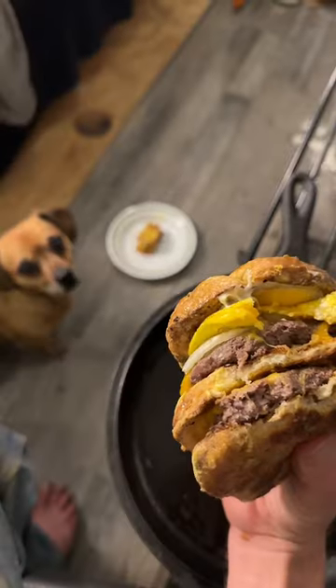Didn't forget my good buddy Minion — I made him a little sandwich. He already got fed it over on his channel, one and only Minion. That's good.